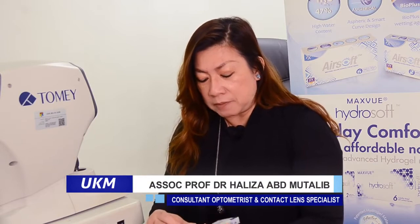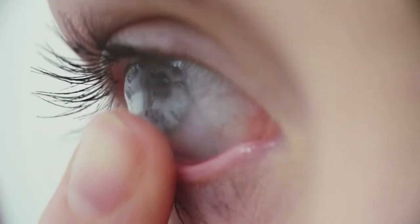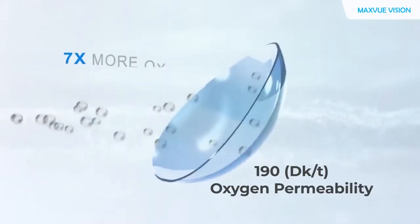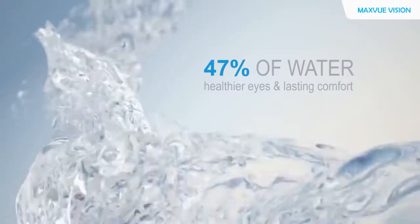Let me introduce to you Airsoft lenses from MaxU Vision. Airsoft lenses is a silicon hydrogel type of lens which carries oxygen transmissibility DK over T of about 190, which is one of the highest in the world.